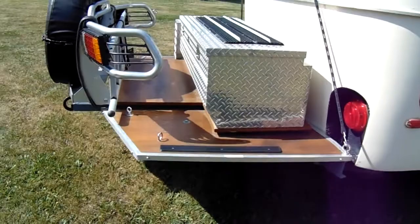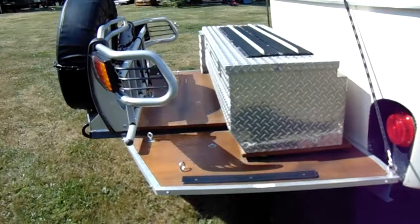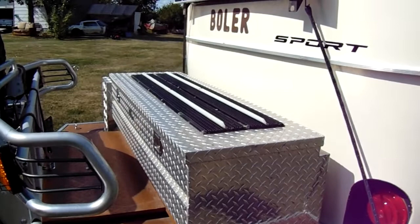We've put on a handle for us old folks. Out in the back we've got a marine plywood deck with a really heavy-duty extension underneath, plus heavy-duty stabilizer jacks. Inside the large box we've got a 15 gallon sprayer tank.